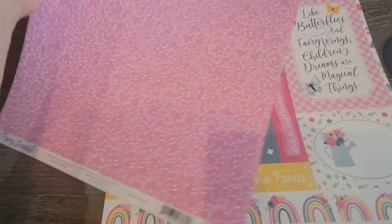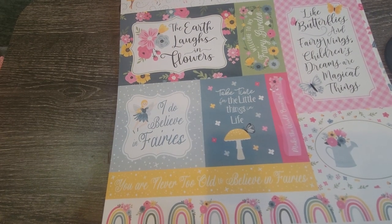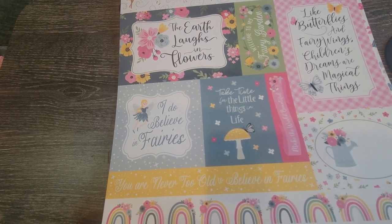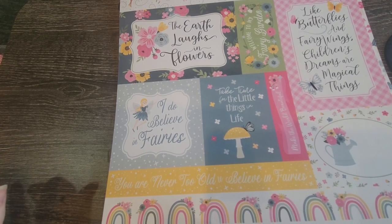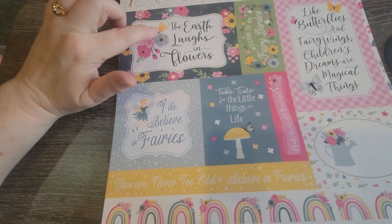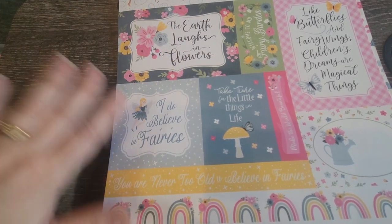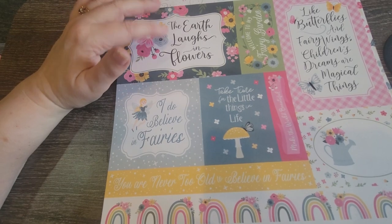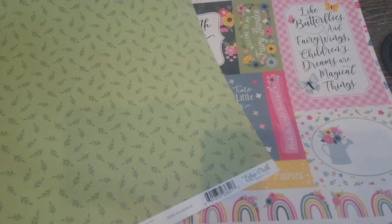I will have leftover paper — I don't know what I'll do with it, but we'll figure it out. Probably something for my granddaughter, or my grandsons. My one grandson is getting into plants and gardening a little bit, so that would be cute — not too fairy-ish, you know what I mean. Try to put a masculine spin on it, maybe using the greens if I have leftover green papers.